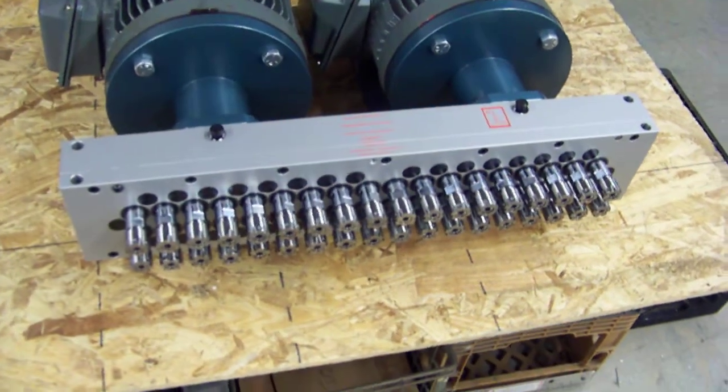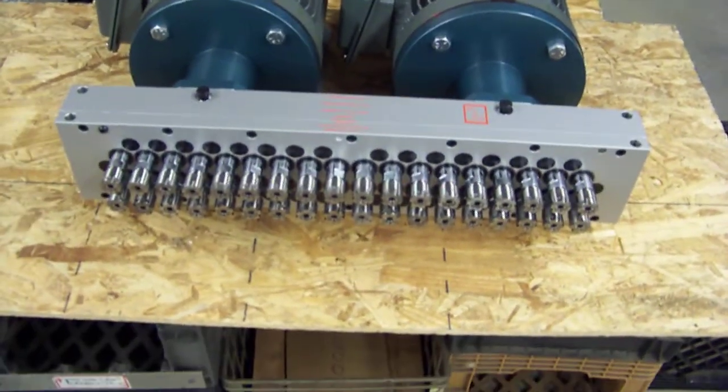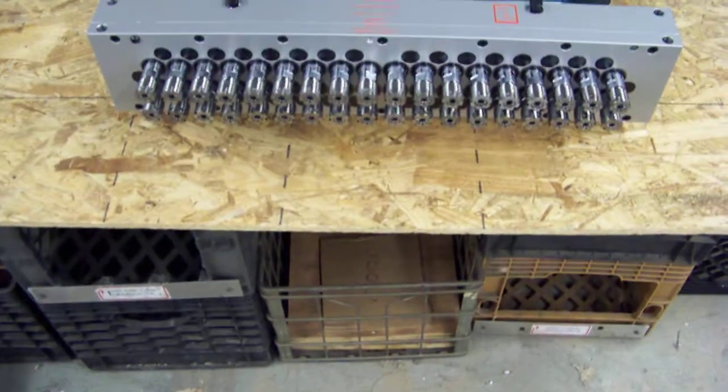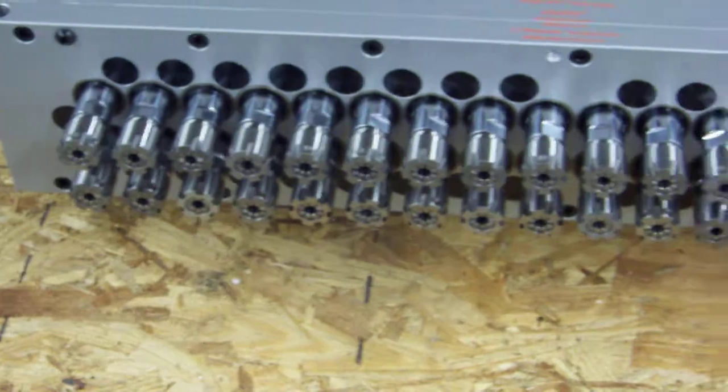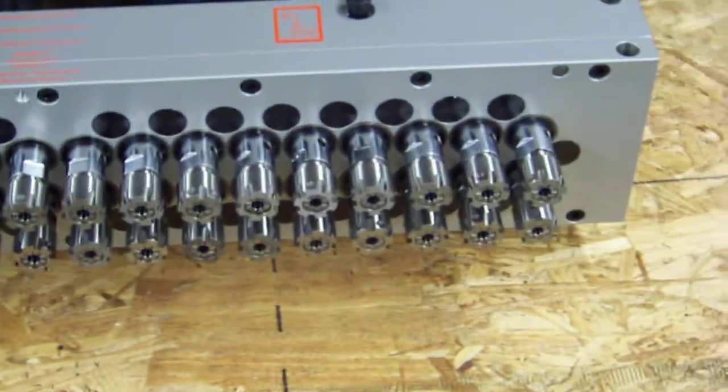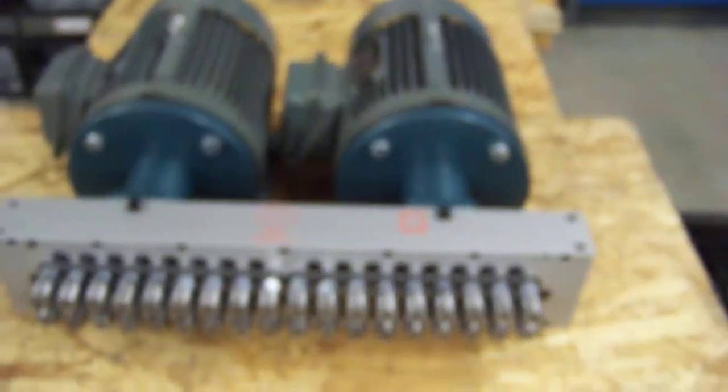Thank you for checking out Auto Drill's videos. This is a 36-spindle drilling head. The head itself is mounted onto a single frame, but it's mounted onto two 5-horsepower motors.